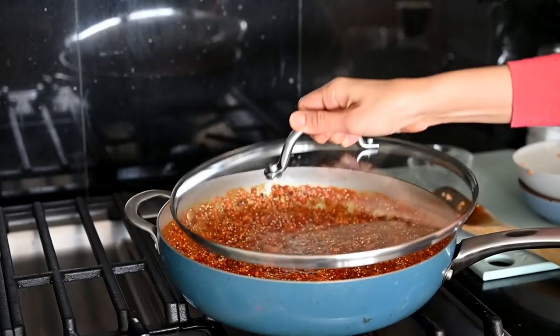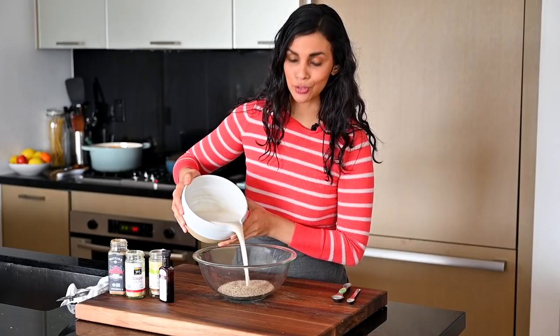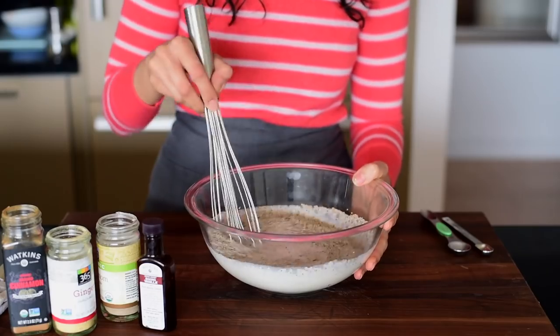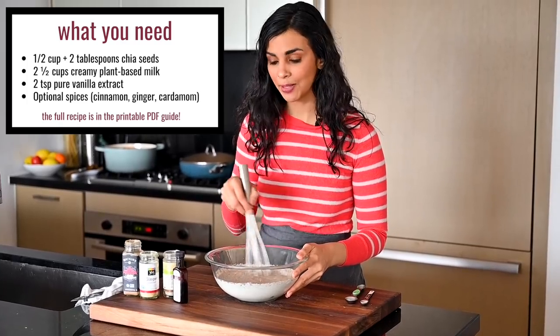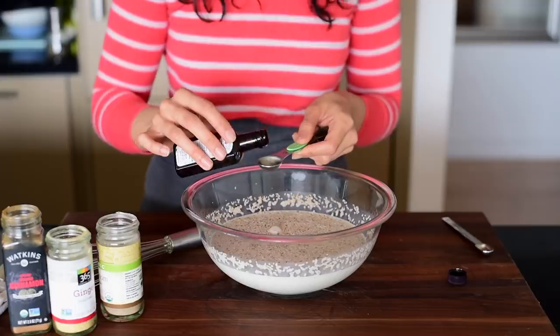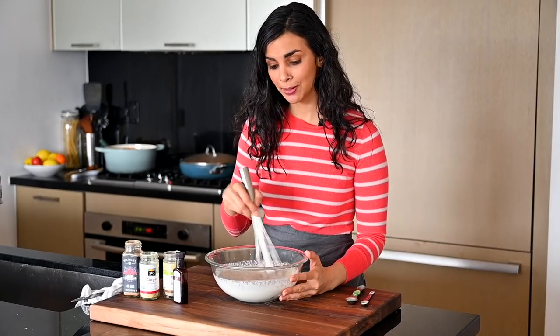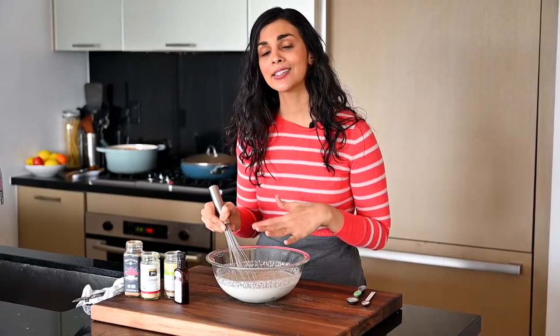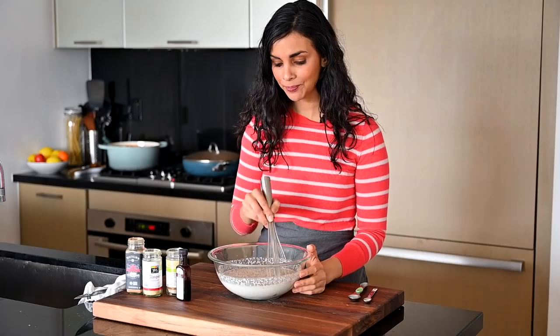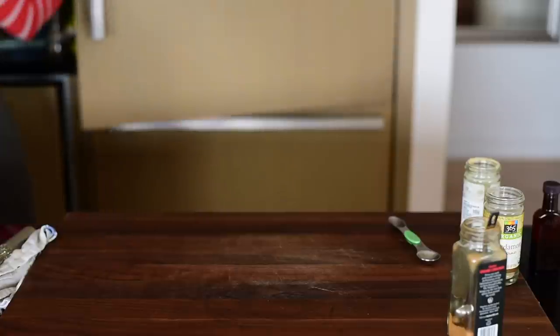Lunch and dinner are cooking on the stove, so I'll go ahead and prepare breakfast - chia pudding - and I'll give you two different topping options. To make chia pudding, you need chia seeds and some plant-based milk. My formula is one-quarter cup of chia seeds per one cup of milk. I'm making a big batch for the whole week. Add vanilla extract and warming spices like cinnamon, ginger, and cardamom. Whisk everything together, let it sit for five minutes, whisk it again, then refrigerate for about an hour or more to thicken. Whisking twice prevents clumping.